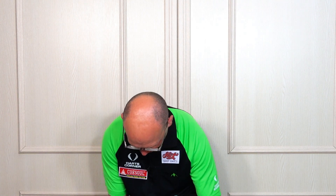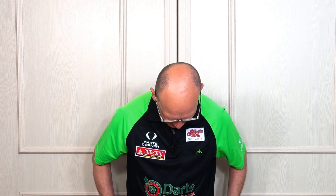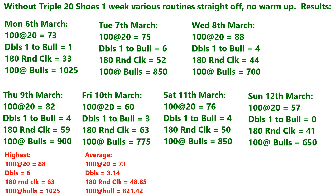I'm kind of glad I did get the opportunity to try them because like I say I do like wearing them. What I'll do now is show you the results of the two weeks, and I'll also mention what I've done on the reviews, then I'll finish up. This is the routine I did each week — this is without the shoes at first, from Monday the 6th of March to Sunday the 12th of March.